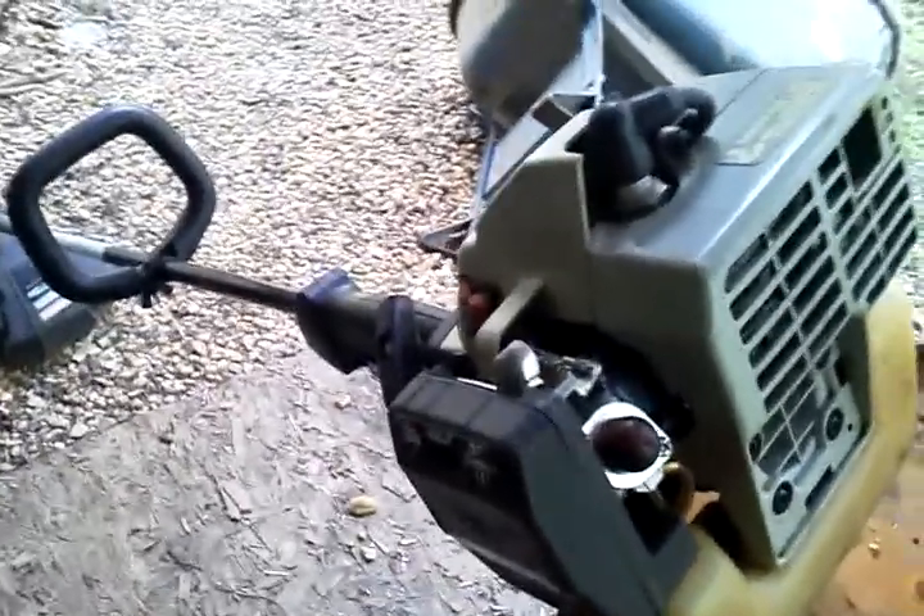Put a new air filter in it, put a new spark plug in it, and put some fresh fuel in and start it up — see how she sounds.